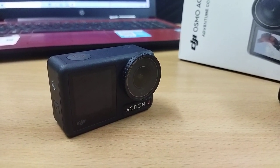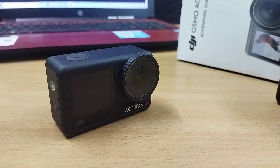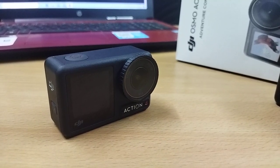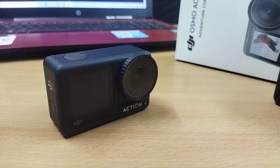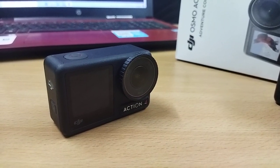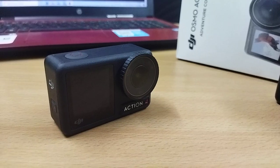Comparing to GoPro, GoPro offers 5.3K video, but the DJI Action 4 has a maximum of 4K 120fps. I will be using both the DJI camera and GoPro for comparison.